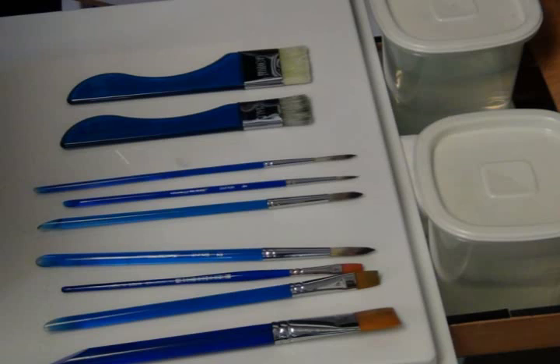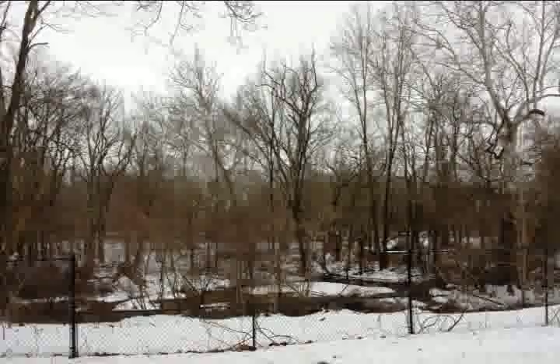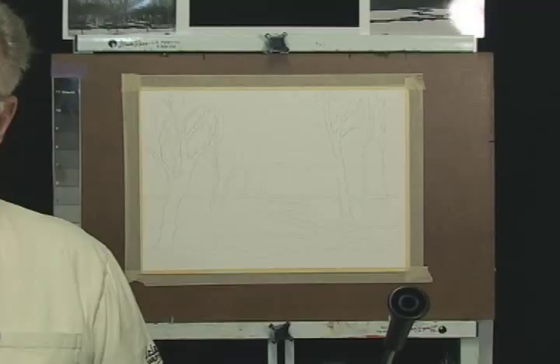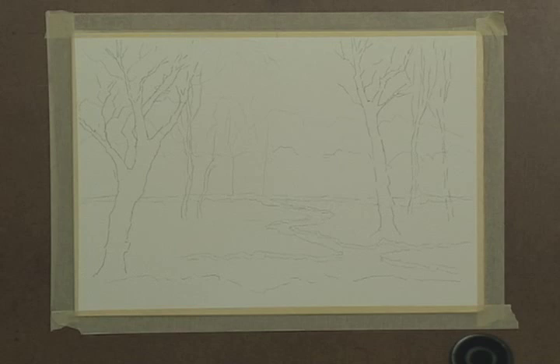We're going to do a watercolor on 11 by 14 Fabriano Artistico paper — 300 pound cold pressed paper. I'm using the brushes shown in the intro to this video from Sterling Edwards, as well as paints from My Merry Blue. I also have a value map to help keep values in check so that I have at least three values: a light value, a mid value, and a dark value.